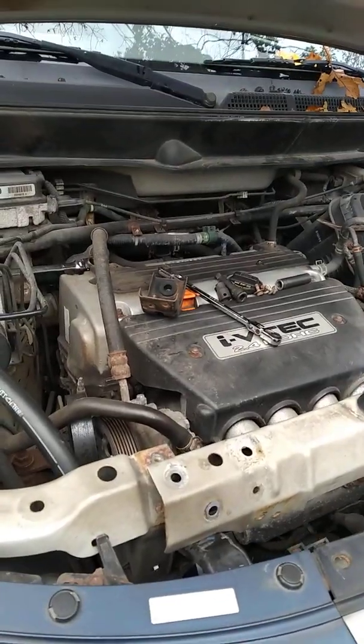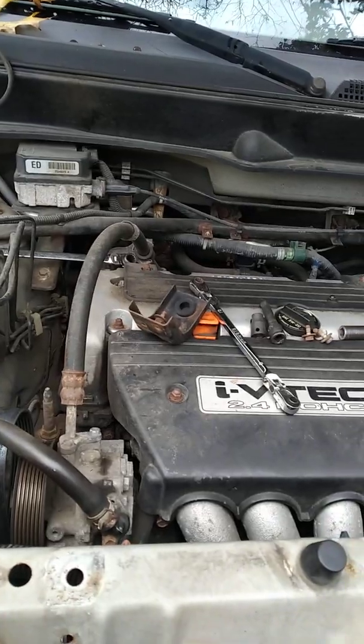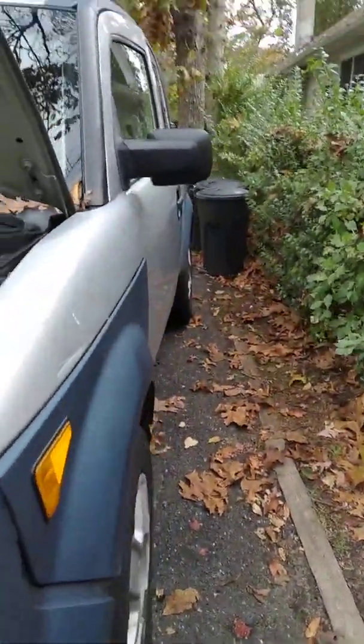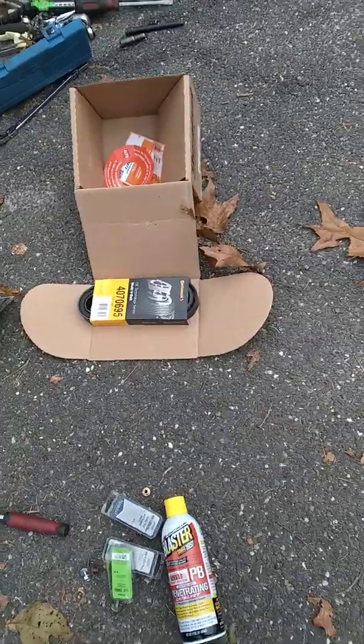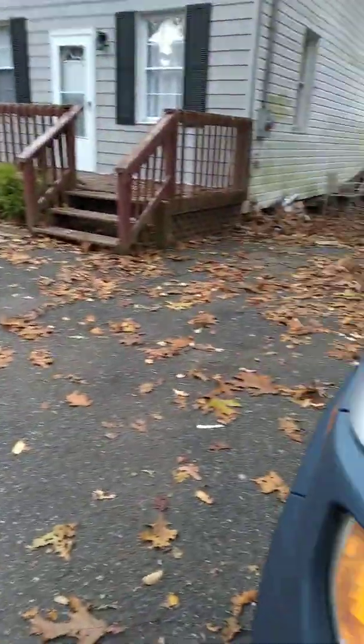Welcome back YouTubers, this is Sam's Automotive bringing you another DIY episode. Today we've got a 2005 Hyundai — we're doing the alternator and also the belt. There is the old alternator.